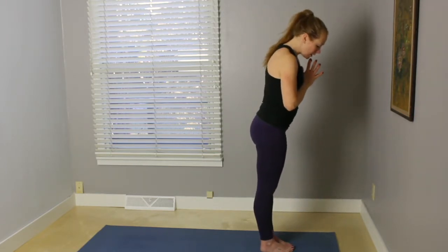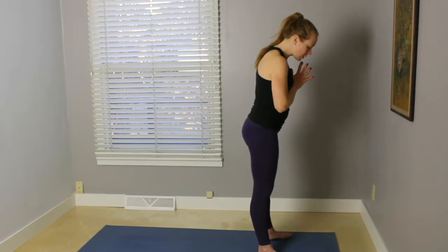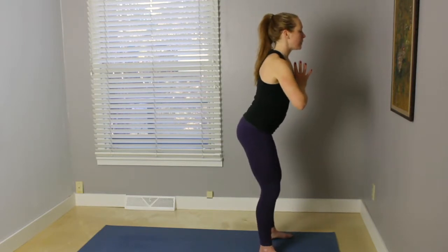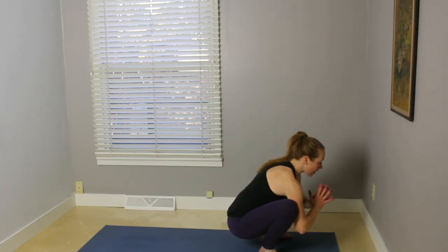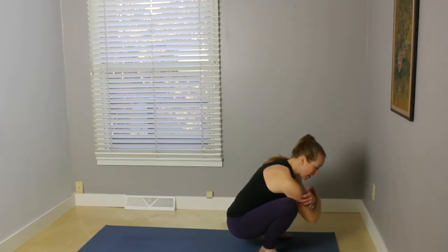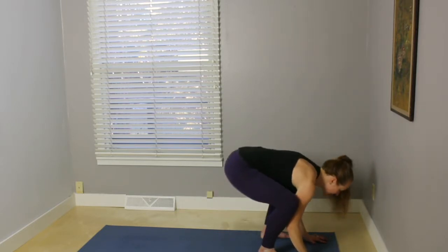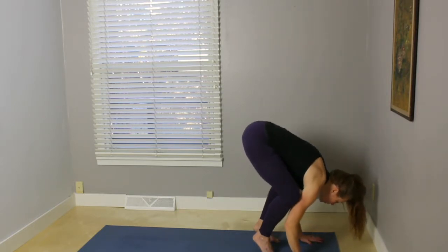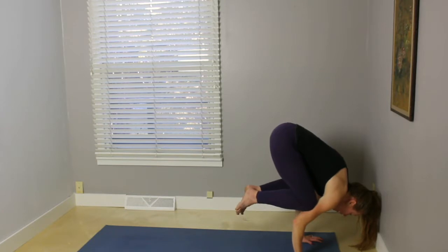And then on your next inhale, start to walk the feet out so that they're hip distance apart. Turn the toes out. On your exhale, start to bend the knees as you bring your tailbone down, coming into Malasana or garland pose. Triceps or outer parts of the arms come up against the inner knees. Pausing here, pressing the chest forward. And then you can stay here, or otherwise plant your hands and come into crow pose, Bakasana. Walking the knees up toward the armpits, and then picking up one foot and maybe the other.